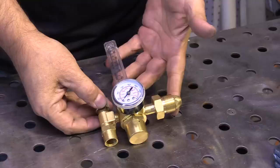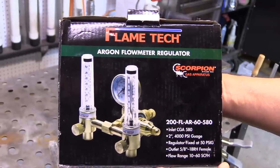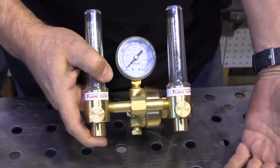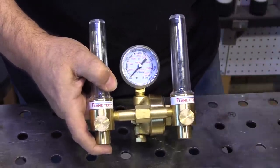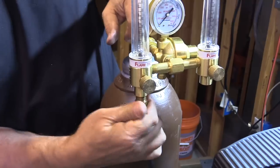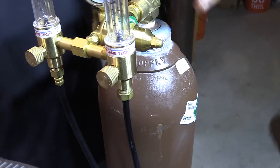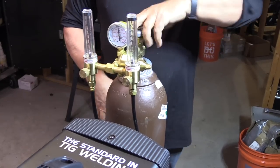This is a single flow meter regulator, the kind that comes with most welders — nothing wrong with that. Here's a double flow meter regulator from Flametech Scorpion. This is a good option for when you need auxiliary shielding gas, like when you need torch gas but you also need to purge the inside of a piece of tubing, pipe, manifold, whatever — this is a way to do it.